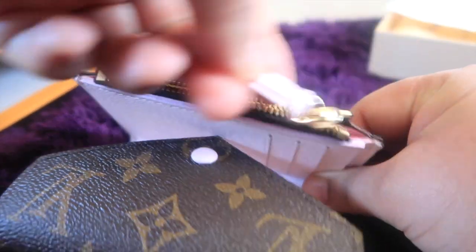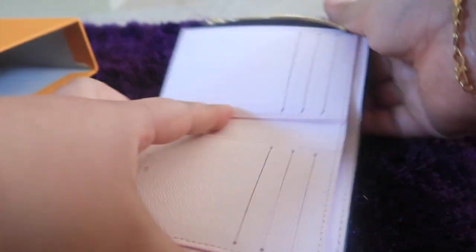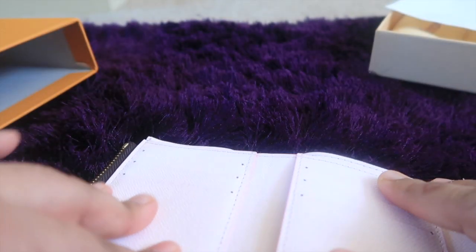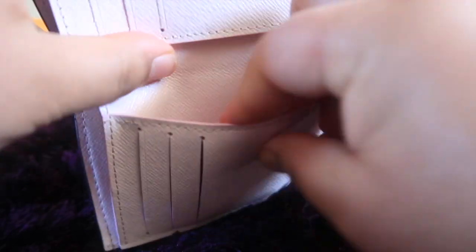Look at the zipper, guys — it's really smooth. There is a coin compartment in here, lots of slot compartments to put your cards in, and there is another compartment over here and one more compartment where you can put your cash in. This purse is really pretty, guys.